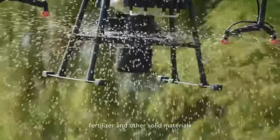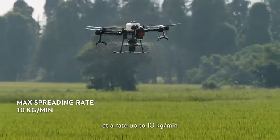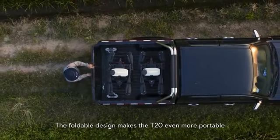Delivery: uniform spreading of seeds, fertilizer, and other solid materials at a rate up to 10 kilograms per minute. The IP67 rating makes the whole aircraft washable. The foldable design makes the T20 even more portable.